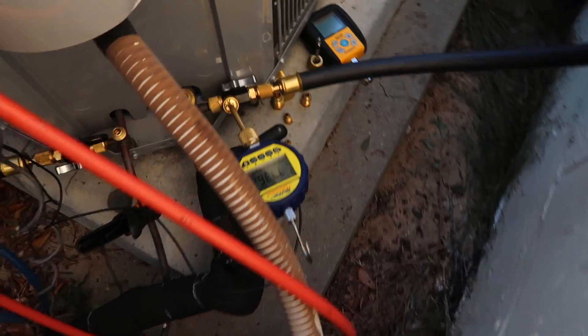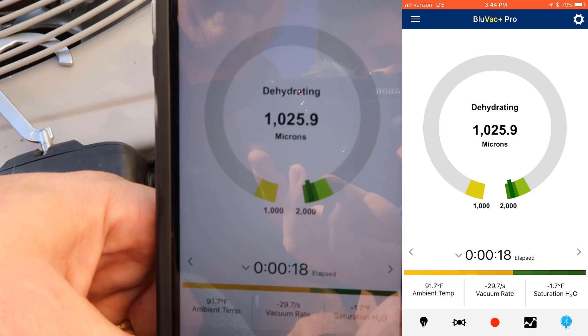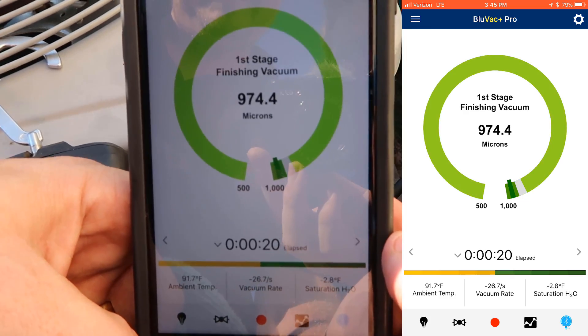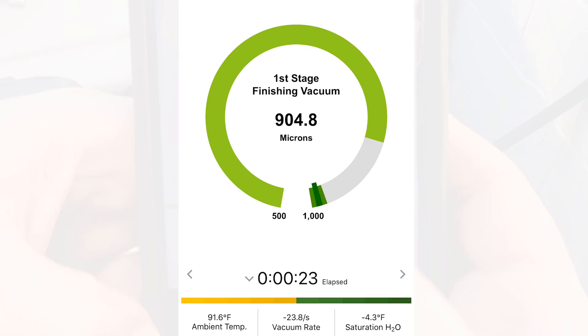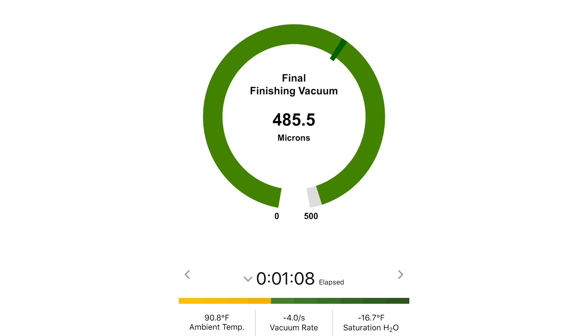You can already see this thing is coming down so fast — it's been just a few seconds. It's showing the saturation temperature of water at this pressure, so water would boil at minus 13 degrees right now. I have it set at a 300-micron target, and once we get to 300 microns we're going to valve it off at the core tools and do a decay test.